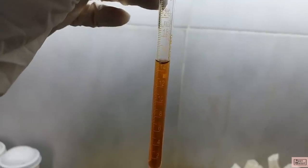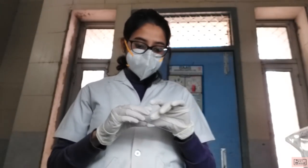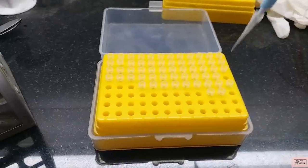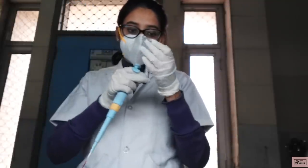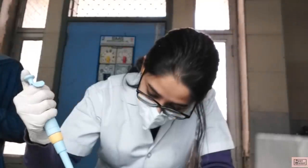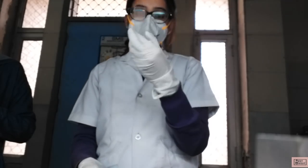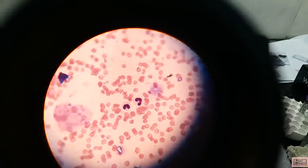Our final hemoglobin value came as 15 grams per deciliter in this canine blood sample. Finally, I prepared a blood smear for the canine blood sample. For that, we need to take a dry glass slide and label it as per the sample number, species, and date. Then we withdraw the required amount of blood sample into the pipette and transfer it over the glass slide. Using an even-edge spreader slide, prepare a thin smear. Let it dry and then start the staining procedure. Once the slide is washed and dried, it is viewed under the oil immersion lens of the microscope.